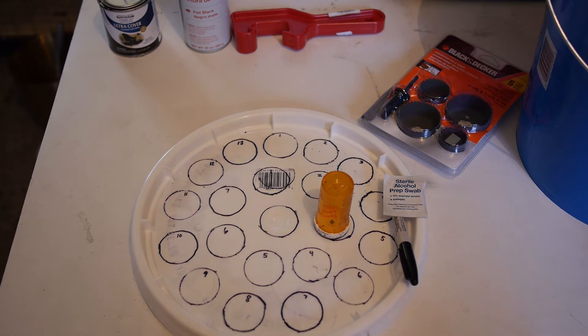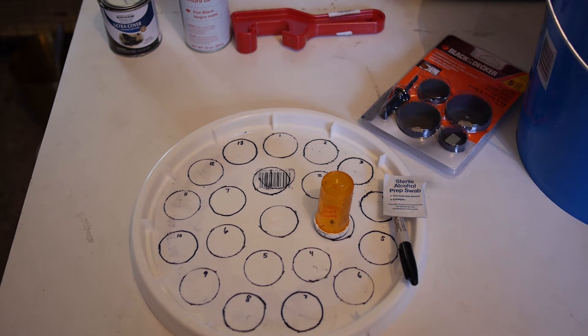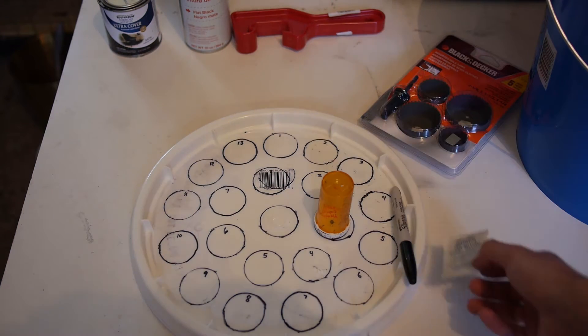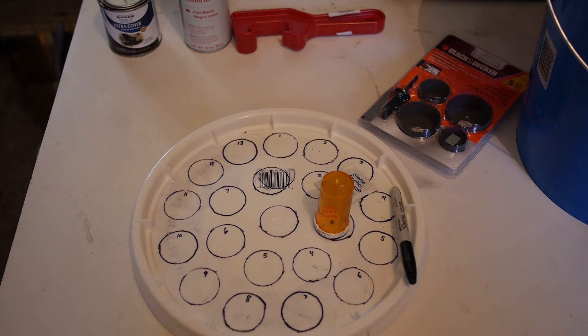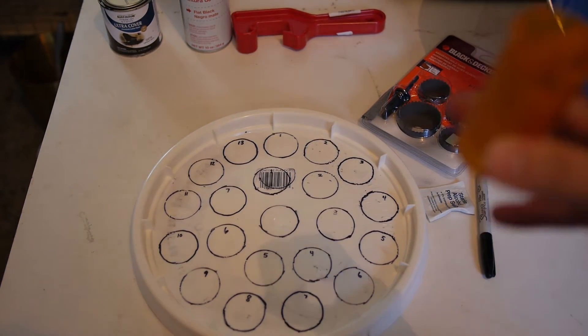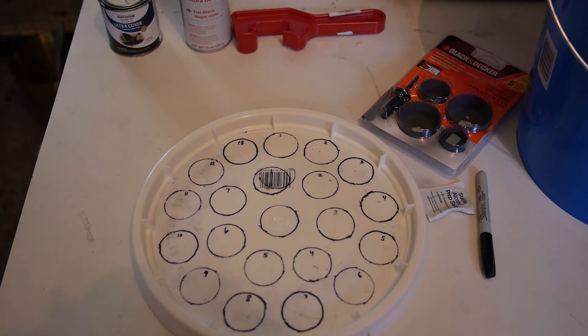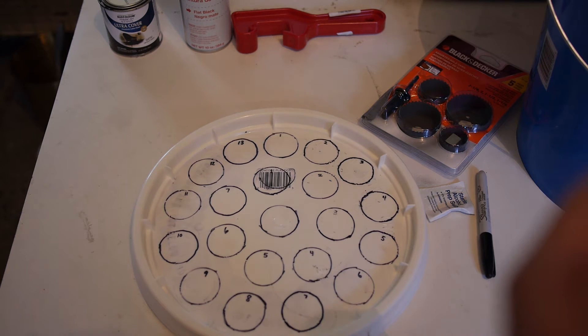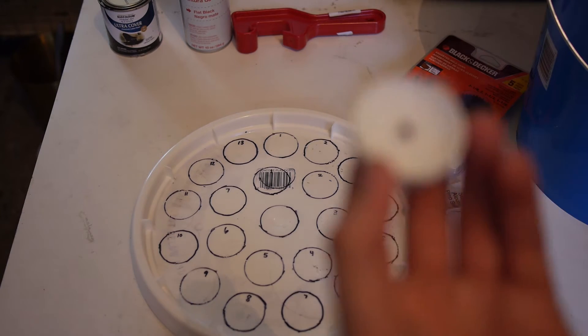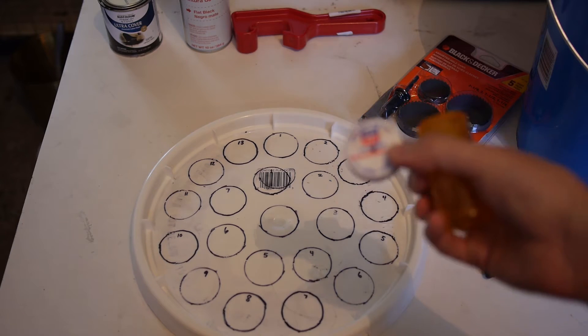So let's get to it. I know I already did the circles for the lid, but I thought I'd explain how I did it — or more so, how to find the exact center of the lid.